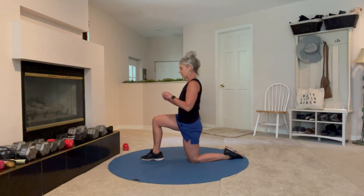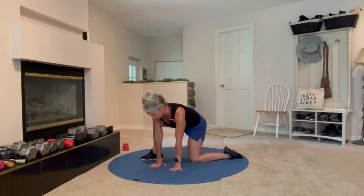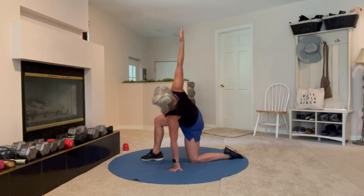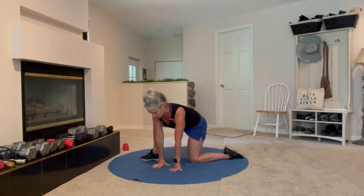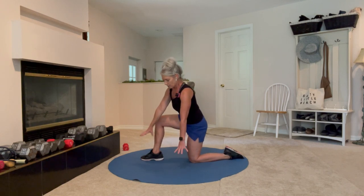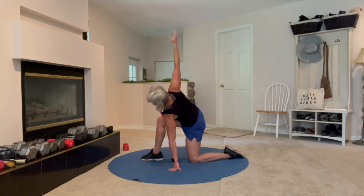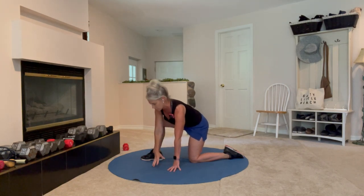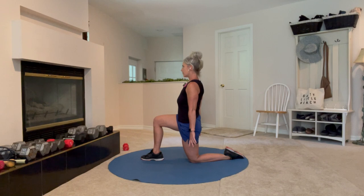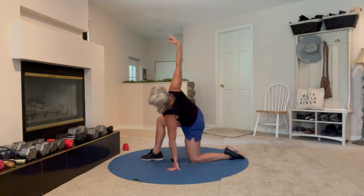We're going to repeat on this side for 45 seconds. Here's your beep — turn left, lower with control, try not to land heavy. Right arm up, twist, look up, reverse it all the way back to the start. There's a little bit of work to control when you hinge down and when you come back up. This part with the twist is some mobility that feels nice usually, and you might notice the difference between right side and left side if you've got some tightness.